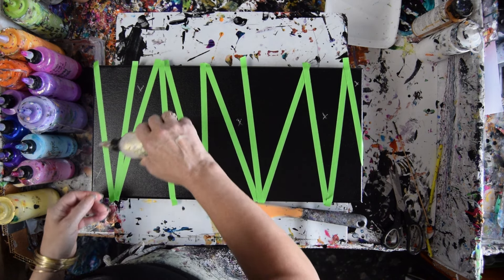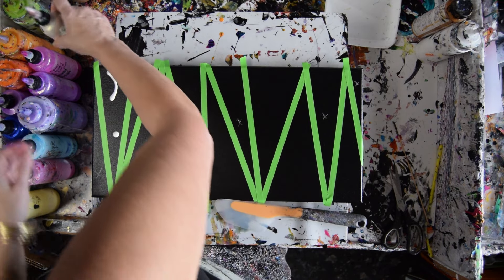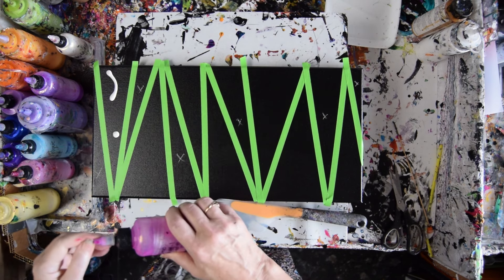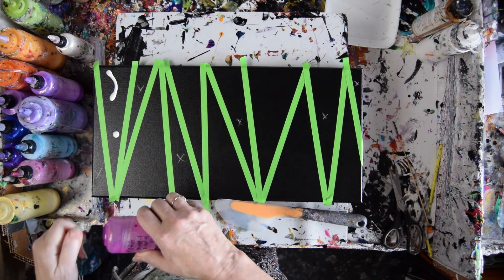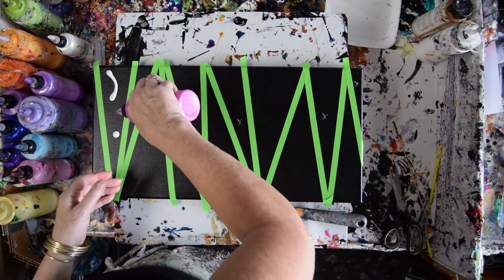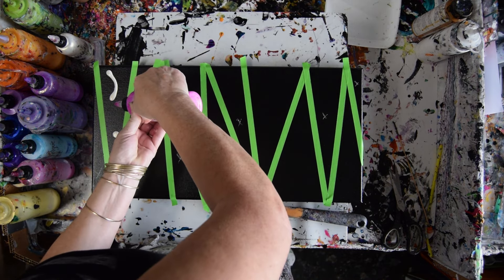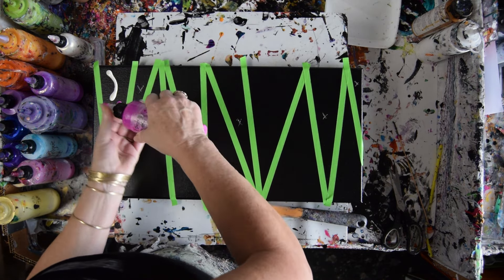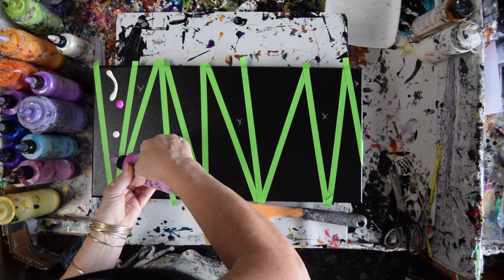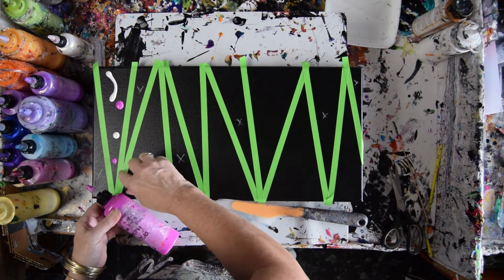I've got some Interference Gold. This is Dancing Fuchsia from the new Curly Pigments. That's not coming out — it seems a little plugged. I've tried to press all my tape down and I hope it works. I'm just going to take the top right off of this.